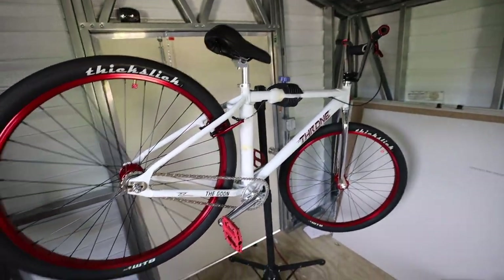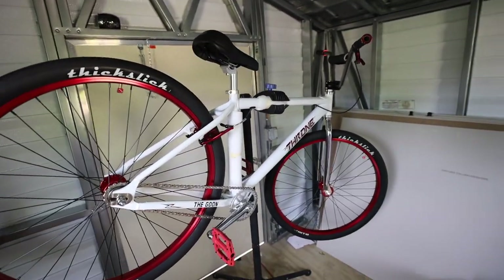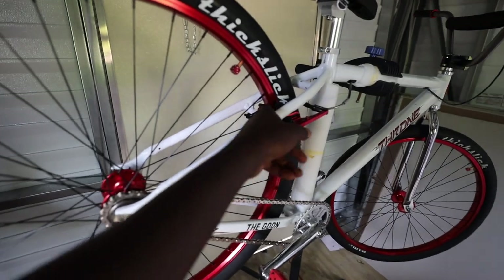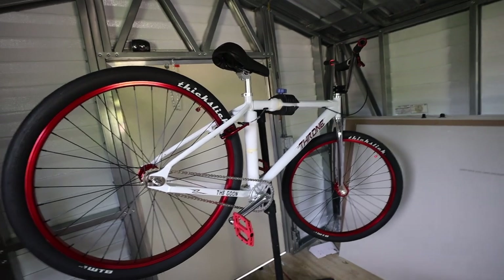Bike's pretty much done. I need to tighten the wheels, tighten that brake lever, and just throw some air in the tires. The brakes are rubbing a little bit so I probably just need to adjust those two screws, and then we should be good to go for the first test ride.